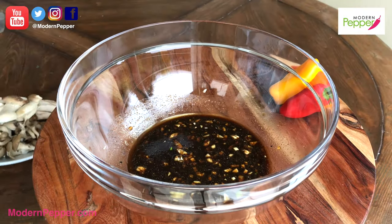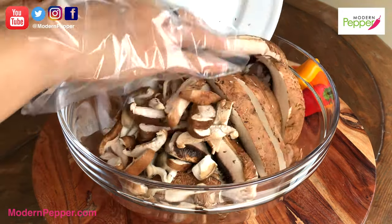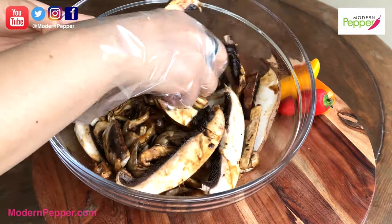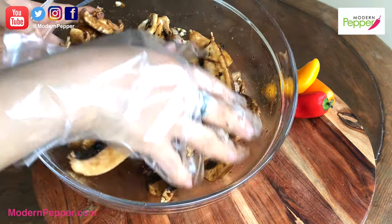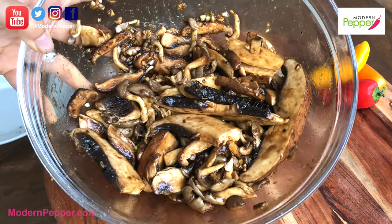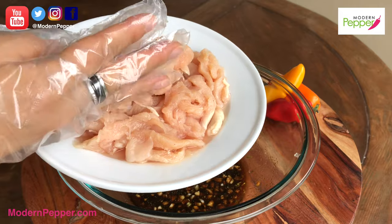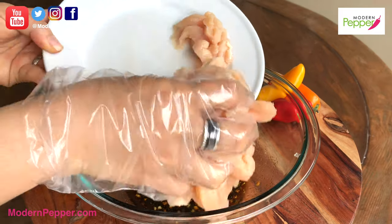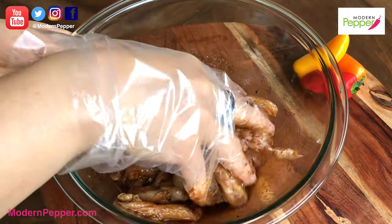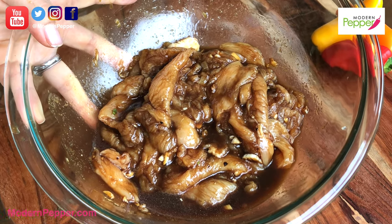Here's our marinade. To this, we're going to add our variety of mushrooms in here and just toss. Look at that, it smells so good. The marinade is all gone — it just got all absorbed into our mushroom. This is going to be so good. And here's our thinly sliced chicken breasts, about a pound. We're going to put it in here and just coat it. Those are going to be really, really delicious chicken breasts.